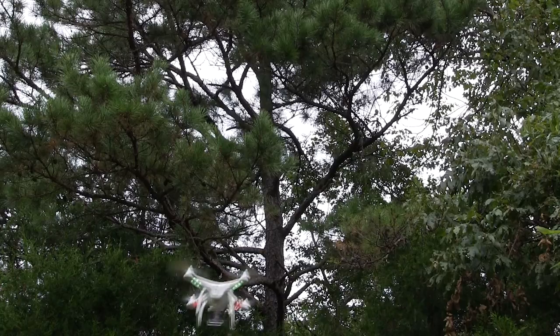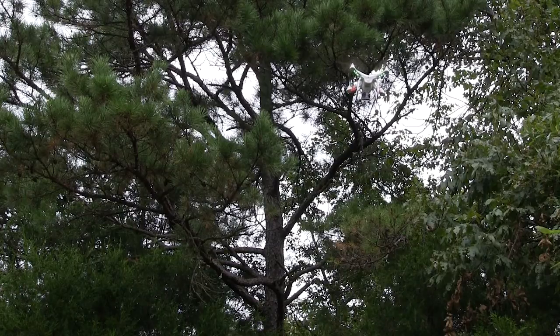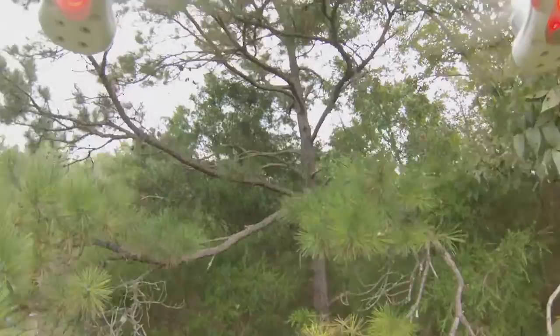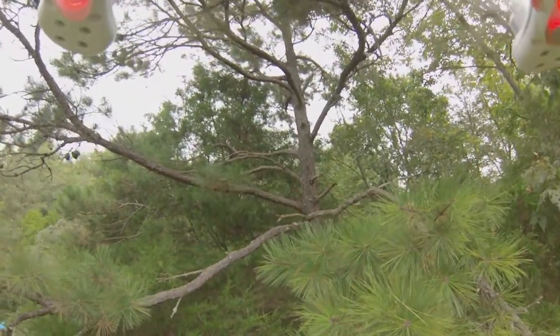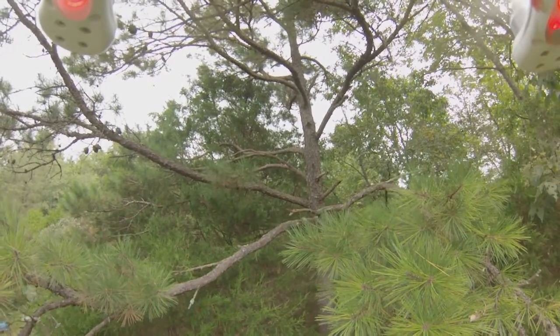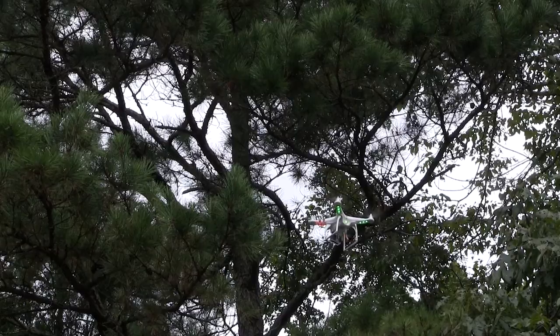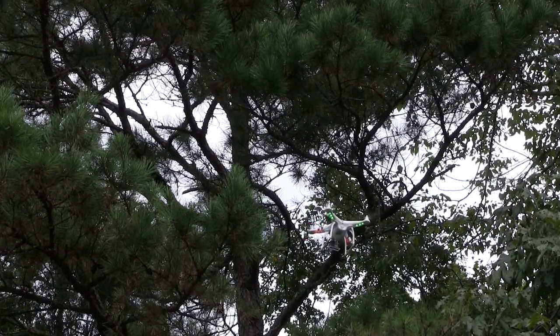Then we get to start playing and see how easy it is to fly the Phantom. I thought we'd start out with a little spin up to the trees and see if there's any squirrels at home. It doesn't take much practice to be able to fit the Phantom in between branches if there's enough room. It's a pretty decent day in terms of wind, so I can fit the Phantom in pretty close, but there's no squirrels at home. I've gone through whole battery packs hanging around here looking for squirrels, but there's nobody home today.